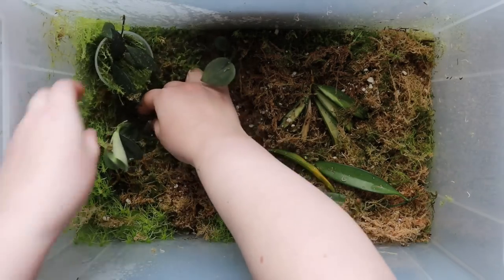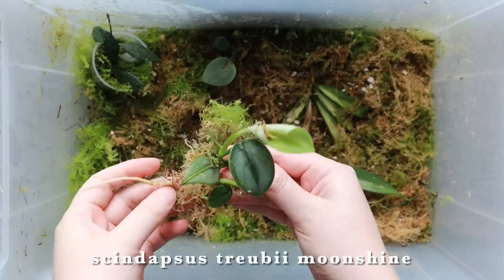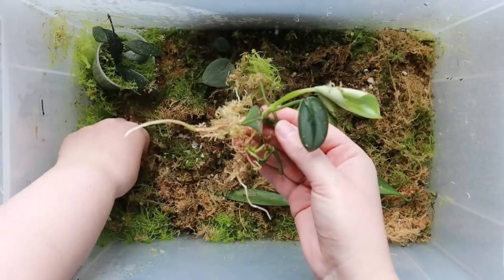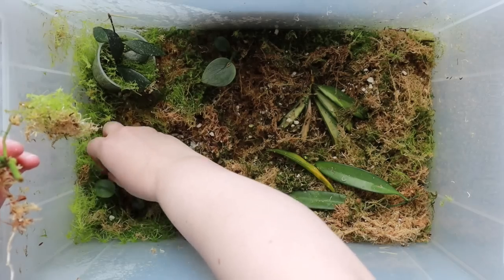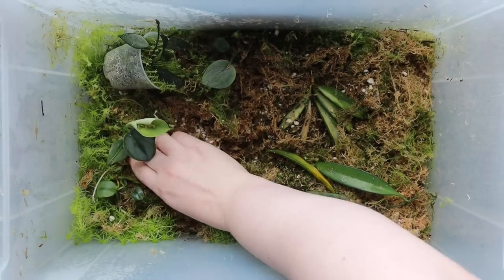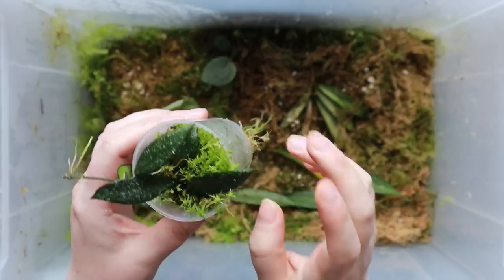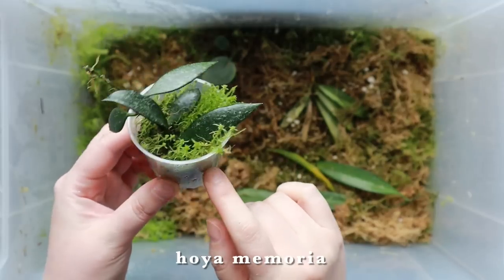I've also got a couple of tiny syndapsis moonshine cuttings — I think these were just wet sticks that I chucked into the prop box. They're rooting quite well but don't have quite enough roots for me to be comfortable potting them up yet. I find syndapsis take so so long to root and so long to sprout new growth, so I just leave them for quite a while. That's why these prop boxes are good — I don't need to think about watering the moss because it's so humid they get all the moisture they need from the air.